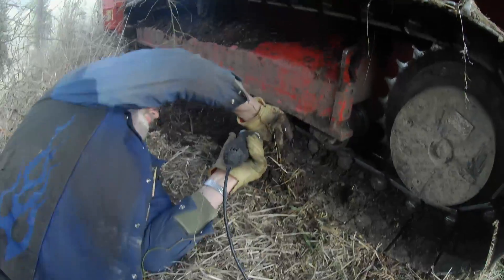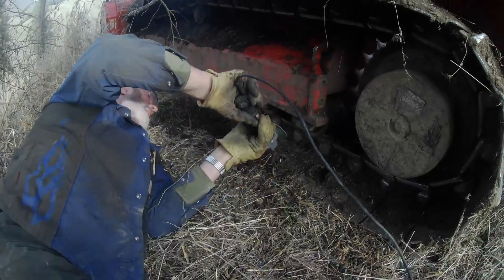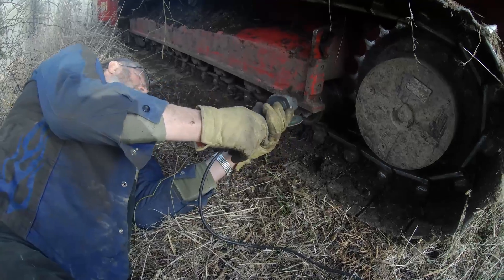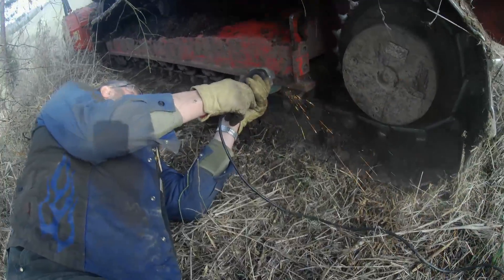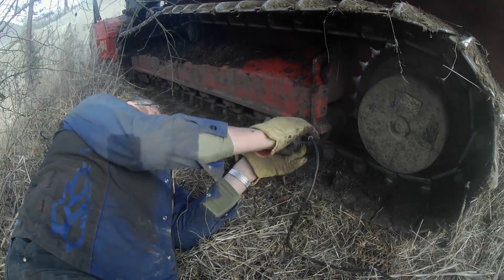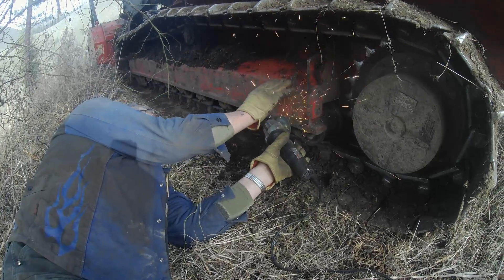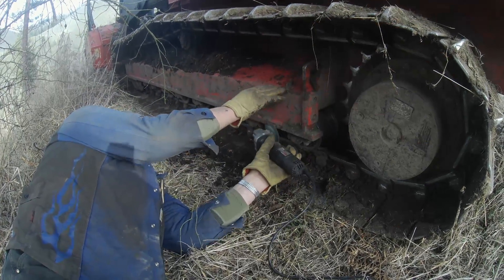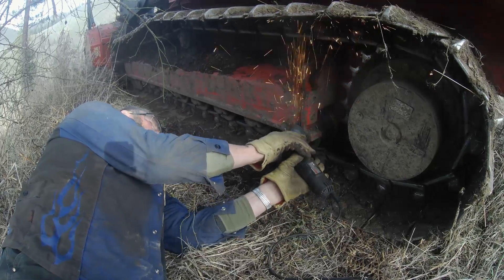Two of the holes were egg-shaped, so they wouldn't take bolts, and one was broke off, so we just ended up welding it totally back on. I'm grinding the small welds that were put on before off so I have a good smooth surface, and taking all the rust and paint off so I can get a good weld on it. I'm not the best welder in the world, so I need all the help I can get, but I always make things stick.